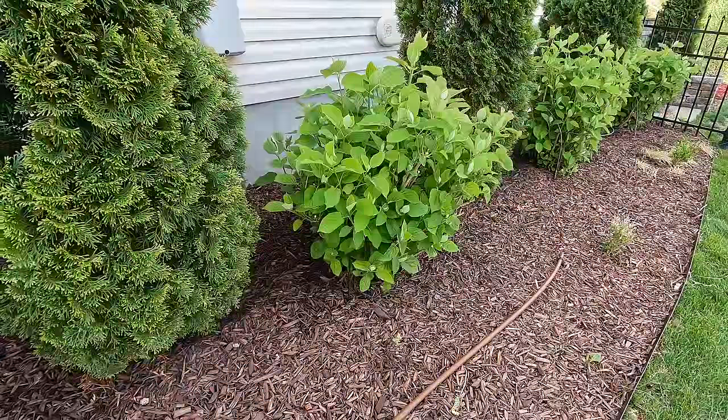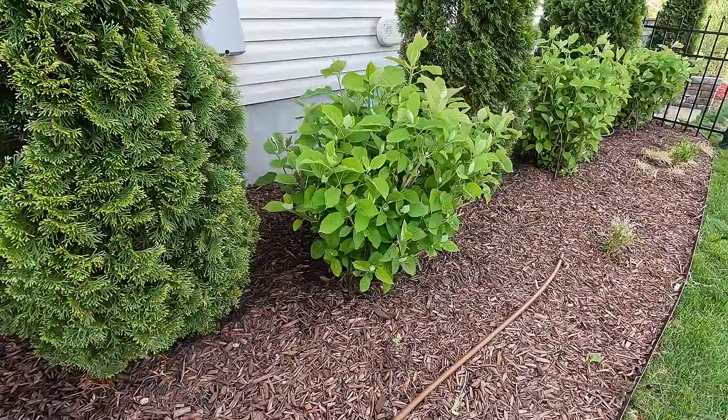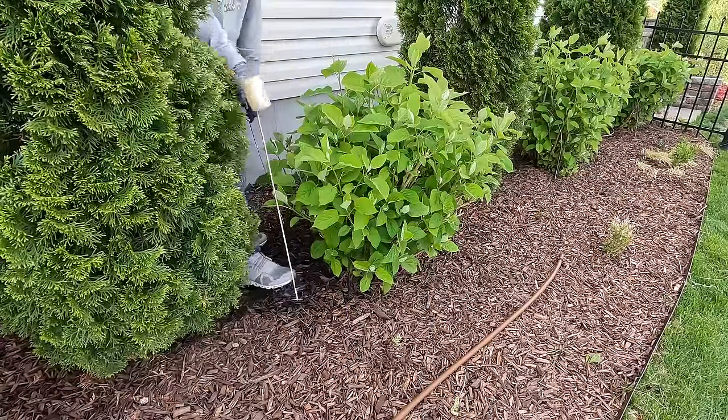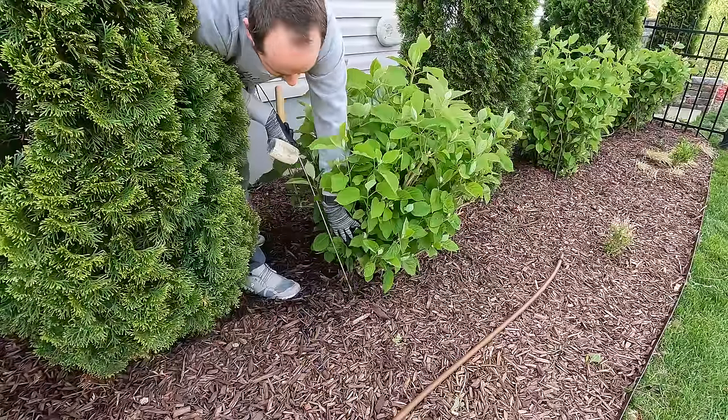I wanted to get this project done a little earlier before these hydrangeas had leafed out so much, but because the weather has been so warm they've come back with a vengeance, much earlier than usual. So you want to be a little delicate with some of the foliage.